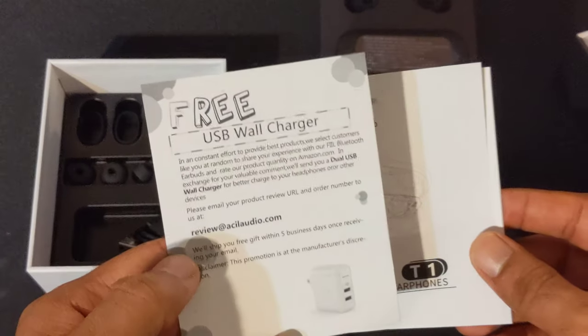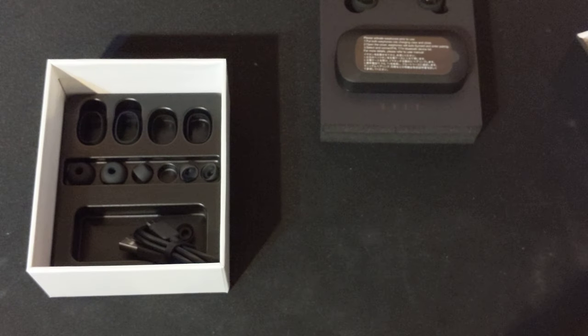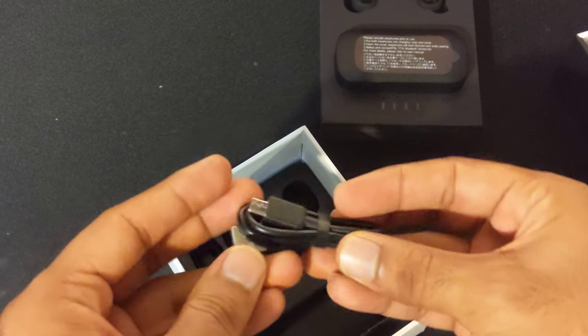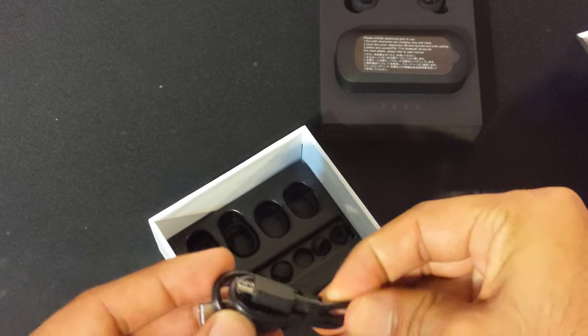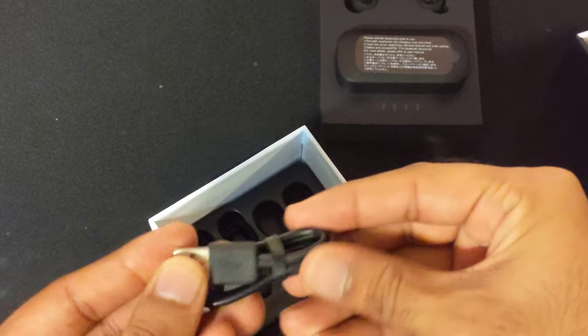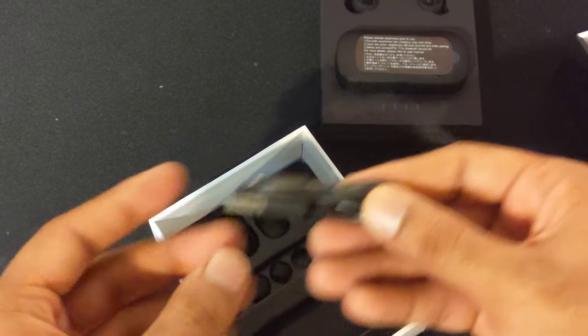So these are just some books, a free USB wall charger, and this is the manual. The manual has more information about the controls, how to connect, if you're having issues with that or anything. Here is the wire — it is a micro USB wire, and the cable is kind of skinny, but you can tell it's not one of those cheap cables. It does have somewhat good quality to it.